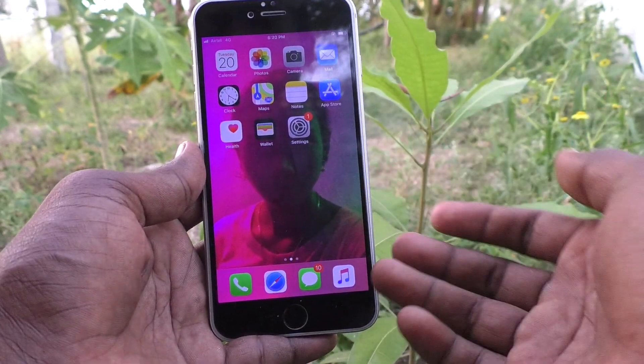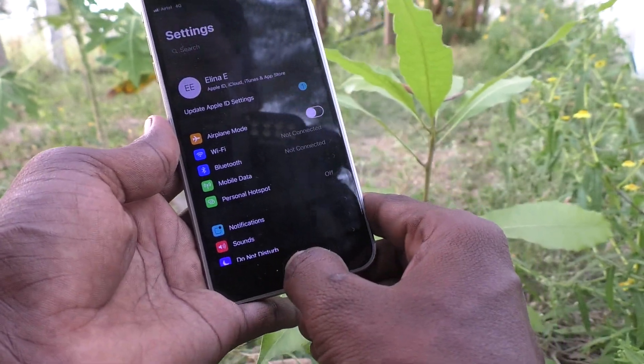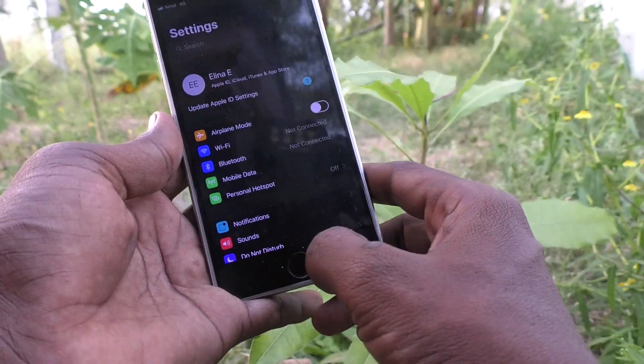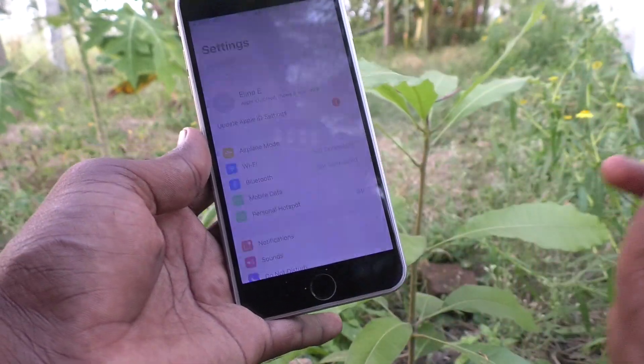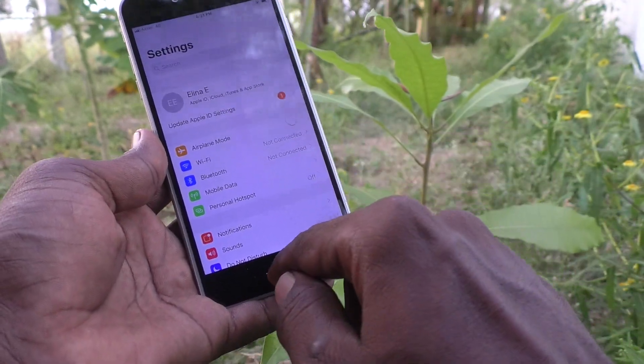If you want to change back to normal mode, again you go to tap 3 times quickly on the Home button. And now it comes back to the normal mode.